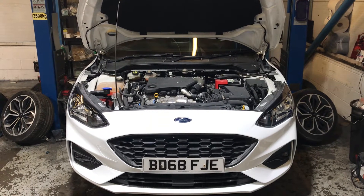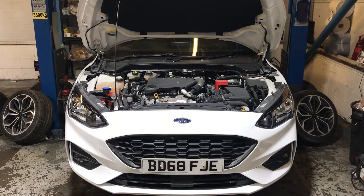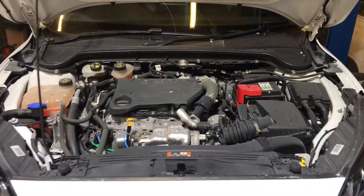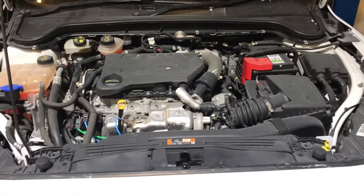Hello and welcome to this LMC Cars health check video of the Ford Focus. All of our cars here go for a full and comprehensive 75-point check before they are put out on site to be sold.